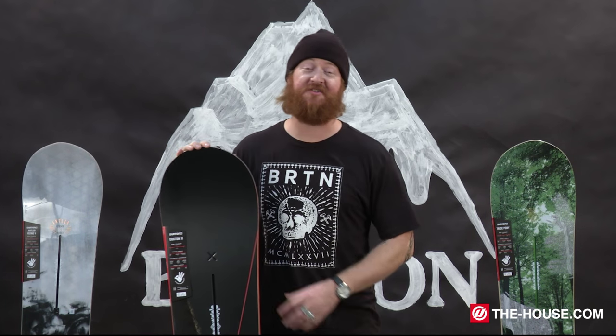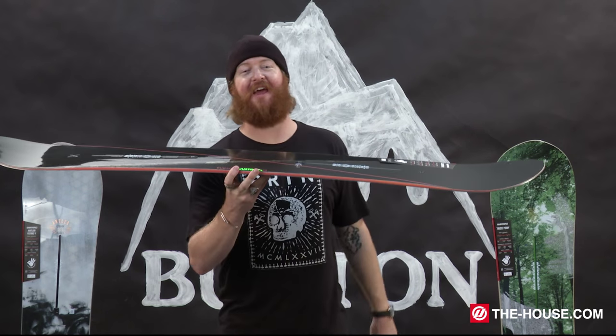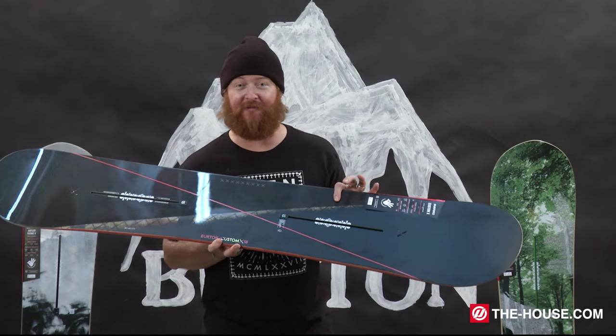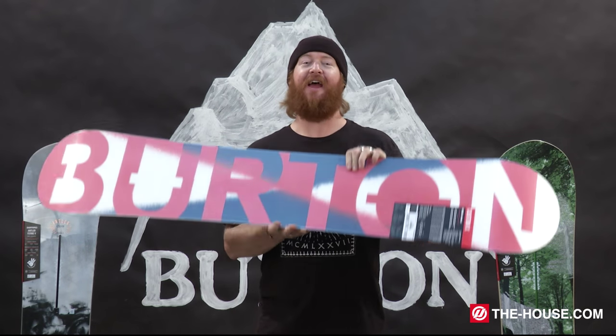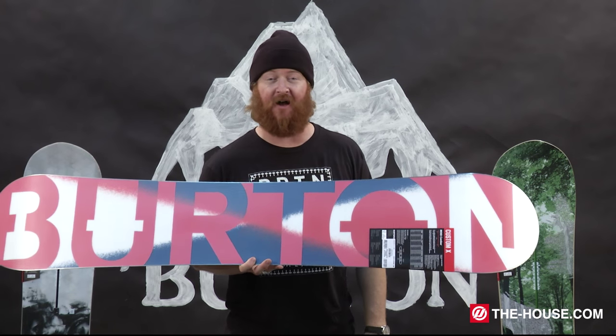My top pick is the Burton Custom X. It has a flex rating of an 8, a classic camber profile shape, 45 degree carbon highlights, high voltage, and of course a squeeze box high. This is one fast and stable board that you can have a blast on.